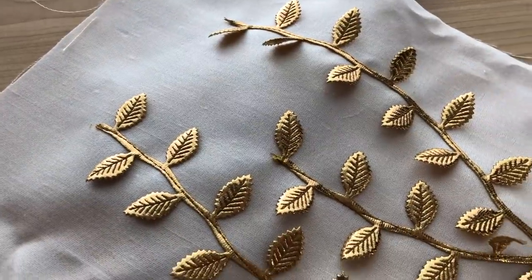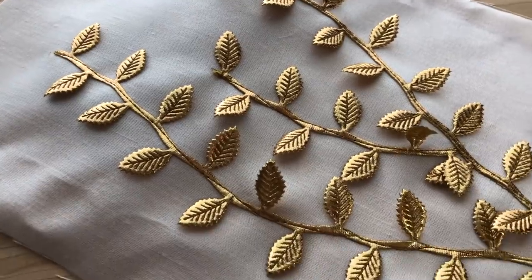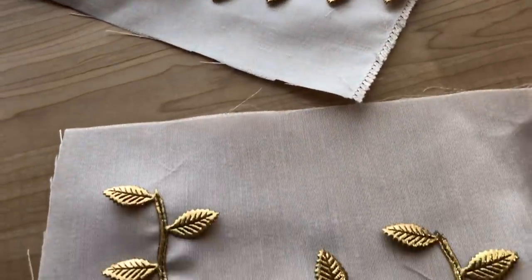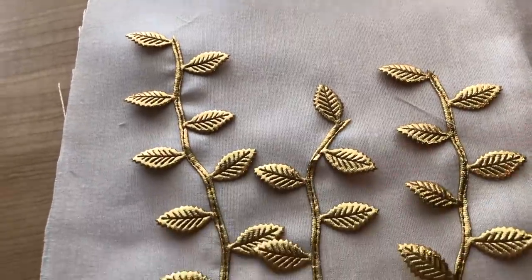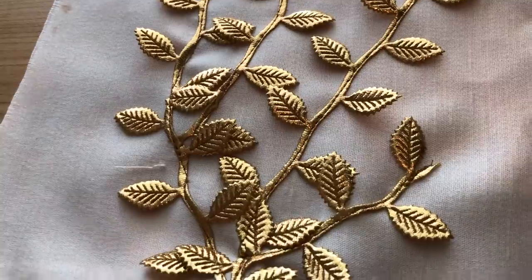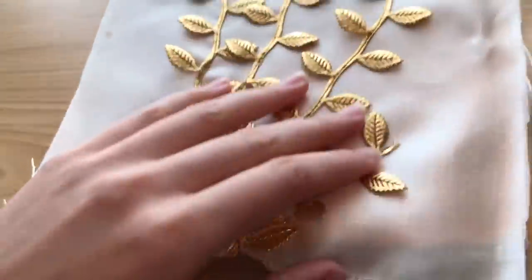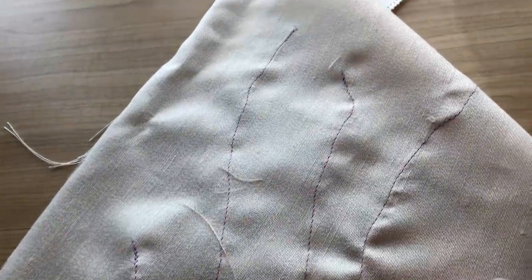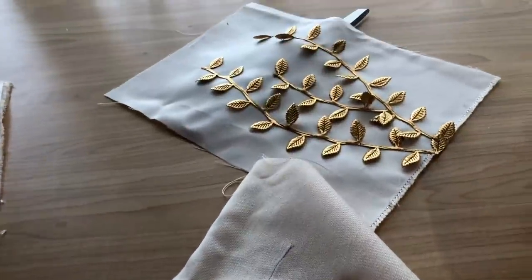Here's what one finished side of the bag looks like, and here's the other side. I think the leaf trim looks really good with the pink fabric and I think it will work perfectly with the Aurora dress. Here's the back of the panels if you're curious.